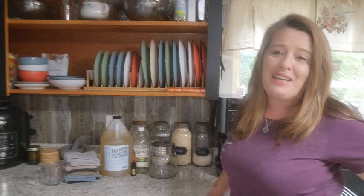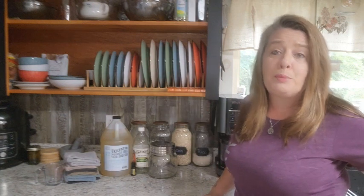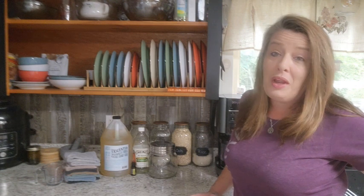Hey everyone! Welcome back to Homestead Corner. Today we're going to make some reusable disinfectant wipes for the kitchen or anywhere in your house.